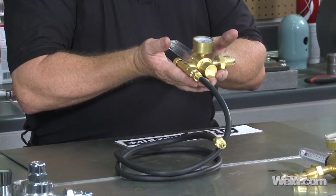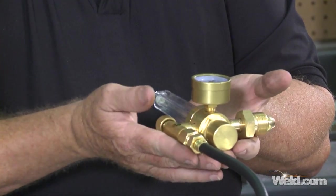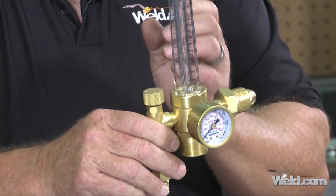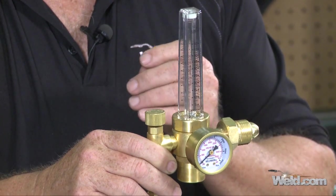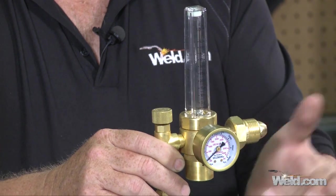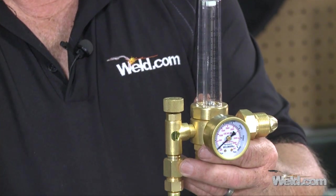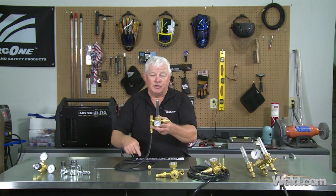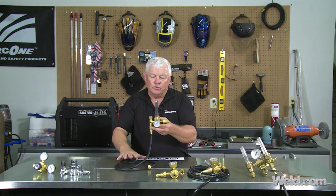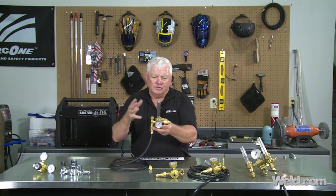Now I picked this one up and weight-wise it's pretty robust — certainly not commercial, but a decent size and weight. It also reads in increments of up to 50 CFH of argon, so that's a plus. You've got an argon reading, a helium reading on one side, and a CO2 argon reading on the other side — so this is a multi-purpose regulator. Its cost is about $69. Note that it comes with a high-pressure hose; if you buy it, make sure you get the hose with it, otherwise an added cost for the hose can be $10 to $20.